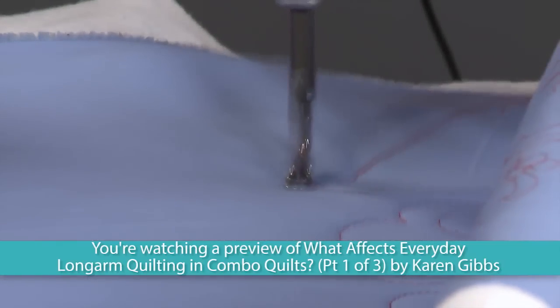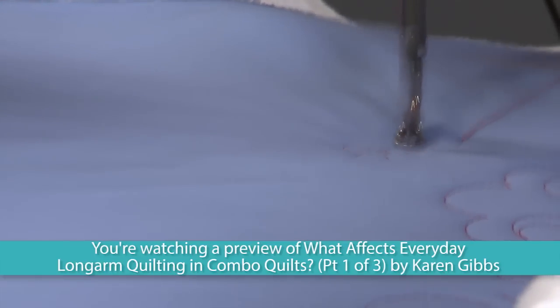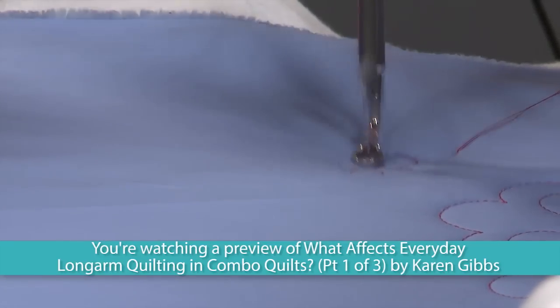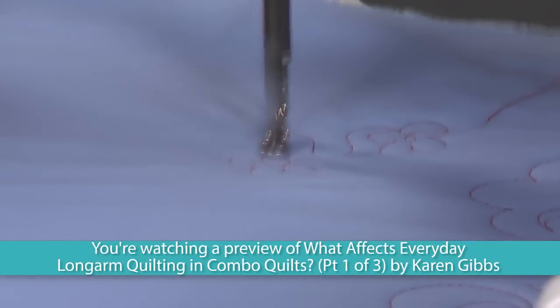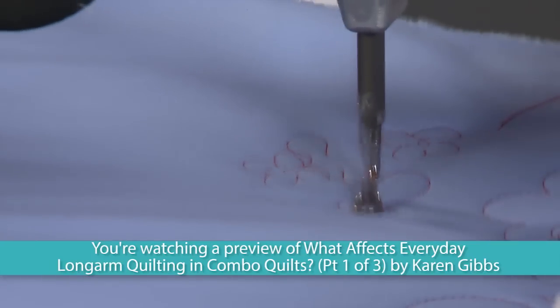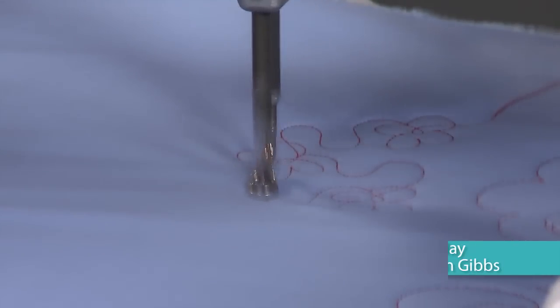So what I'm going to do is go to the center first and just do four little petals. Now I have to transition out of that. I could use a meander to transition. A nice simple meander is very period — in other words, it works very well with a 1930s quilt. Or if you want to dress it up a little bit, go into a leaf meander.